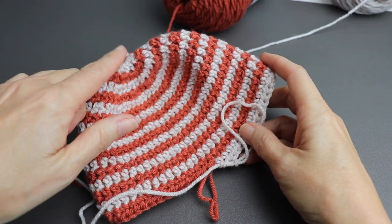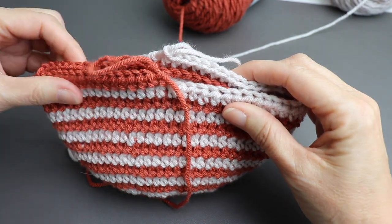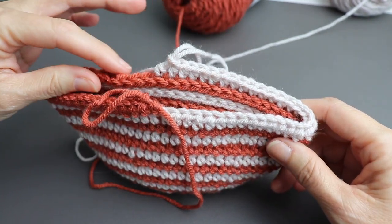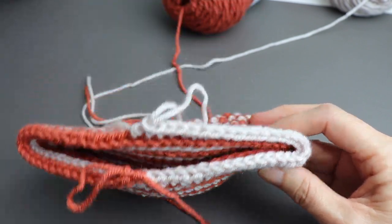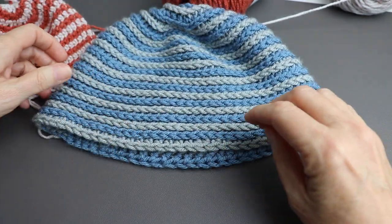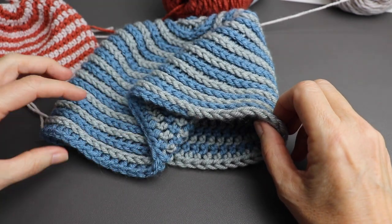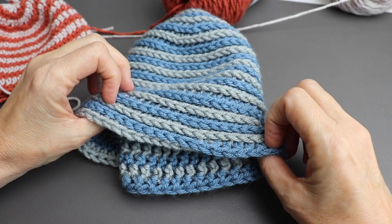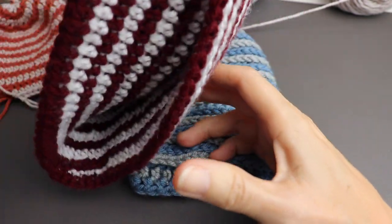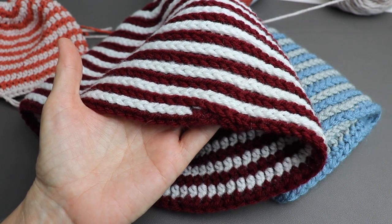I'm back and I've reached my desired measurement — five and a half inches from crown to edge — and I made sure to end half and half just as we started. The easiest way to finish would be to just taper the ends down: taper one color this way and the other that way, giving you half the hat with one color at the bottom and the other half with the second color. Or you can add an extra solid round of one color all the way around as I did on this maroon and white one.